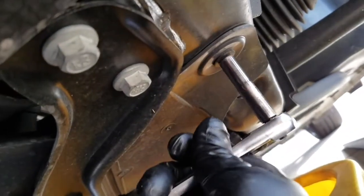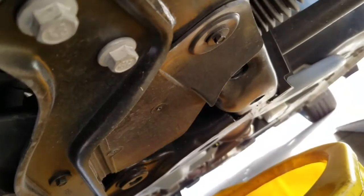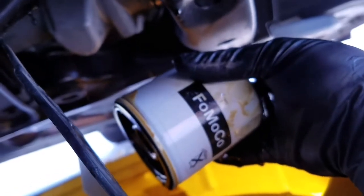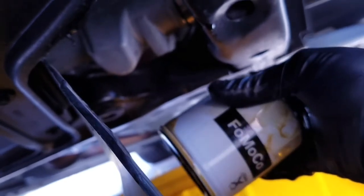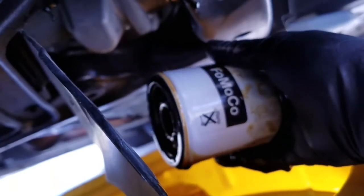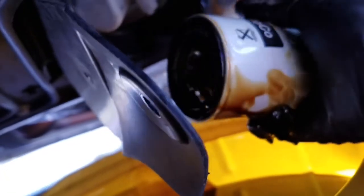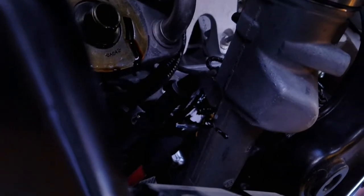Now we're ready to take this 7 millimeter bolt out. That's going to open this up so we can get to the filter. One thing with any oil change - you want to make sure the o-ring is still on the filter. You don't want a double o-ring, basically the one off your old filter and the one on the new filter, back on the car, because if you do it'll leak or even come unthreaded and leave you stranded. Make sure the o-ring is still on the filter.